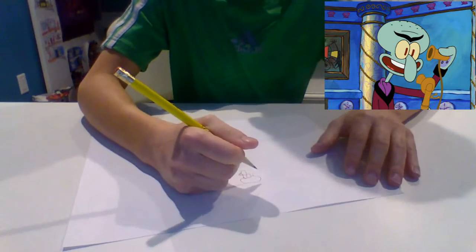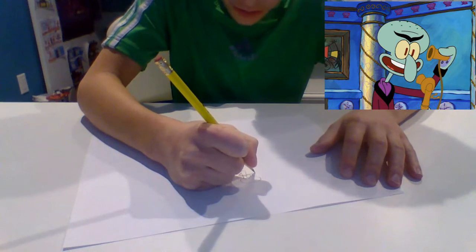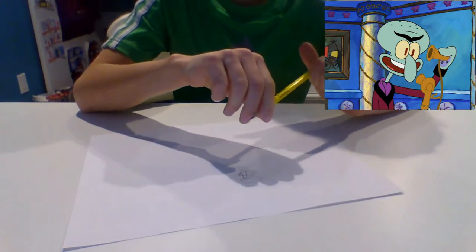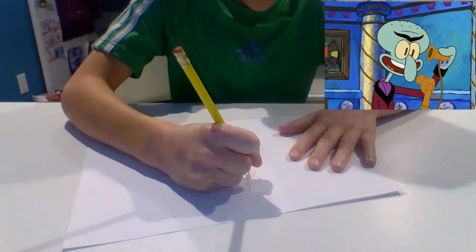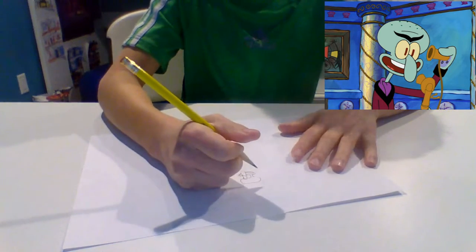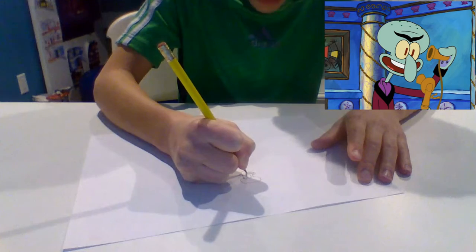Squilliam Fancyson is probably my favorite character in SpongeBob because he's just this funny Squidward's cousin. In one episode he's like, oh, so you're competing in the show — I'm so going to beat you. Then Squidward ends up getting his house accidentally demolished and he ends up winning against Squilliam. It's really funny.